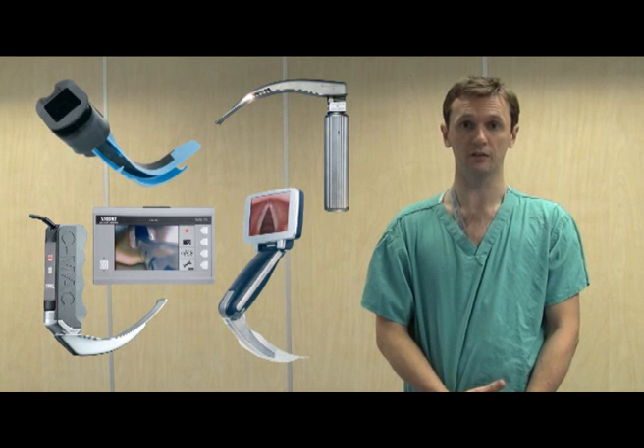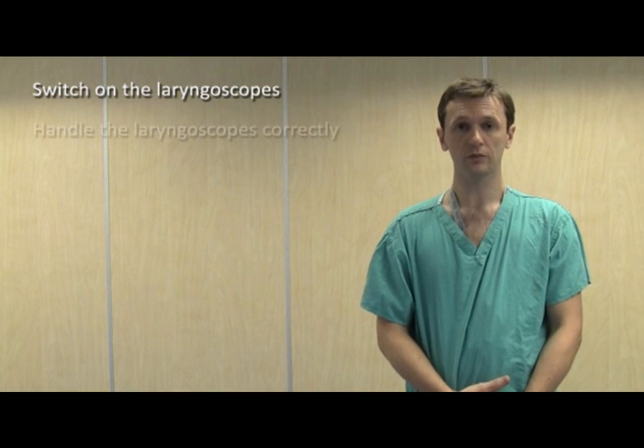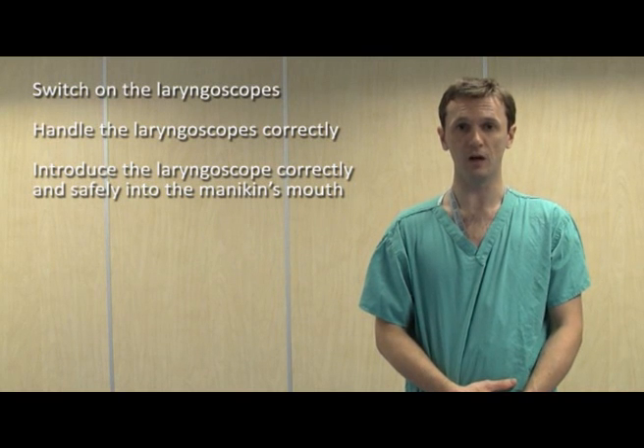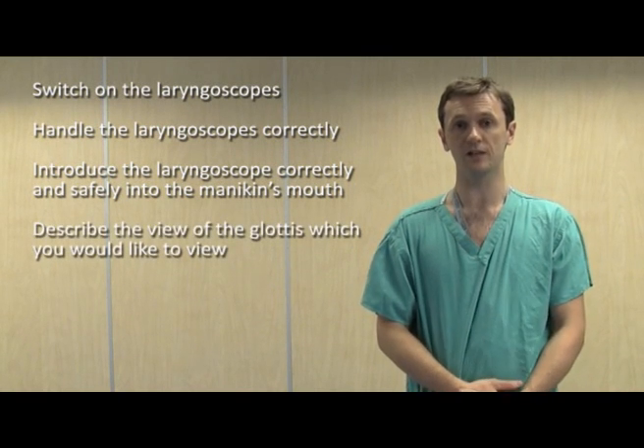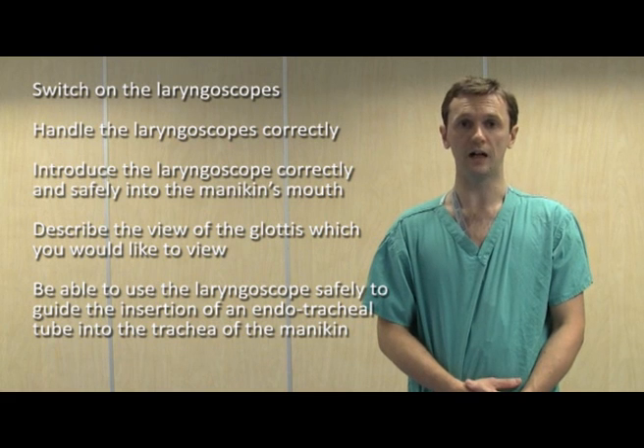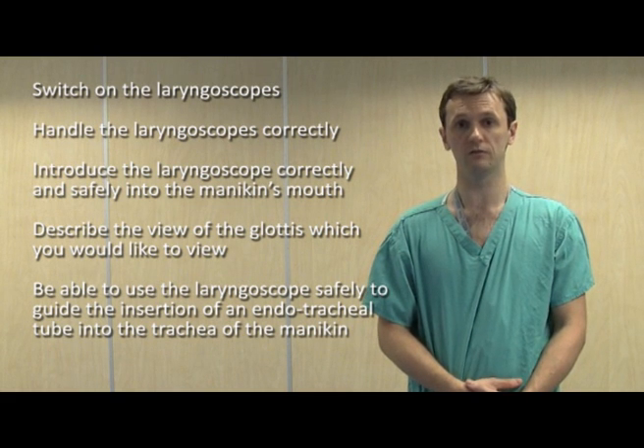So there you have it. I've demonstrated the correct and safe use of the Macintosh laryngoscope, the C-Mac laryngoscope, the AP laryngoscope, and finally the Airtrack laryngoscope. Now you should be able to switch the laryngoscopes on, handle them correctly, introduce the tip of the laryngoscope blade safely into the mannequin's mouth, describe the anatomy of the glottis, and use these laryngoscopes to guide insertion of an endotracheal tube into the trachea of the mannequin. After you have viewed this video and had a chance to review it, the study team will ask you to perform laryngoscopy on the mannequin using the devices in the video. Thank you.